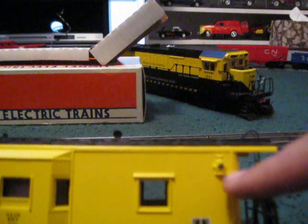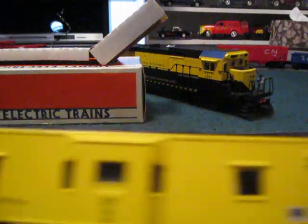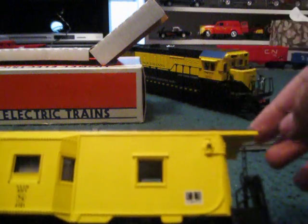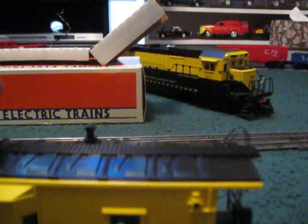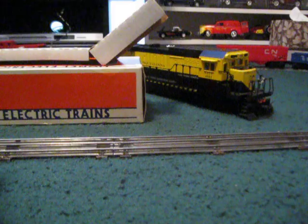Over here we've got some marker lights, and there's another one on the other side. There are none on this side, which I think is nice, because the marker light on the other end shows that that end is the official end of the caboose — though you could use it either way.